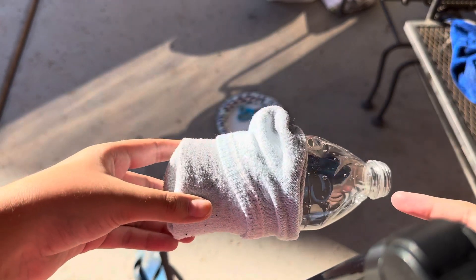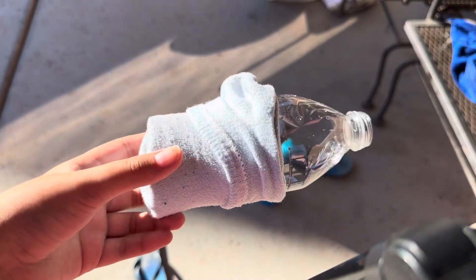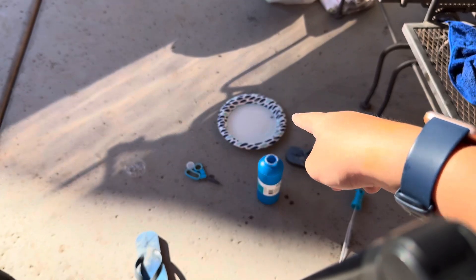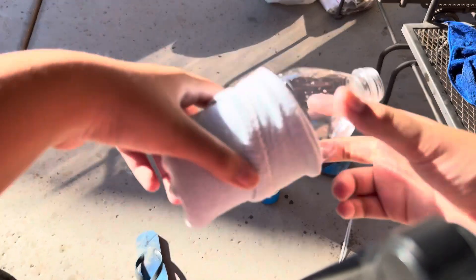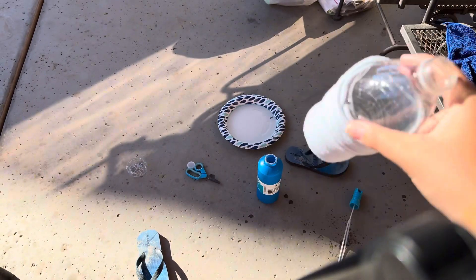The next thing we're going to do is take the paper plate and pour the bubble mixture into it. You do not need a lot of bubble mixture — you're just going to dip the sock end slightly into it, not too much, and then you're going to blow on it.